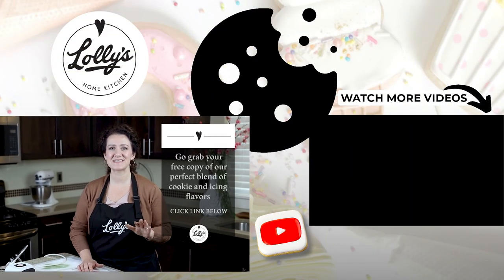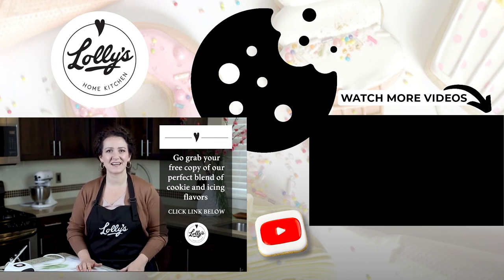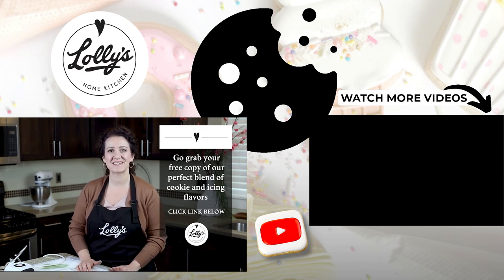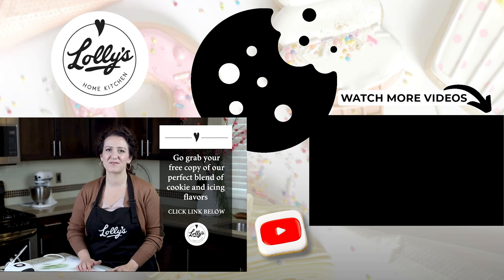Let me know in the comments which one you have or which one you want to try — I'll check it out. If you're watching this, you obviously love cookies. Do you sometimes get confused or frustrated when it comes to pairing icing and cookie flavors? I've created a quick, simple guide to help you get the perfect blend of cookie and icing flavors every time you bake and decorate. Just go to the link in the description, enter your details, and I'll send it straight to your inbox. Go grab your free copy now.